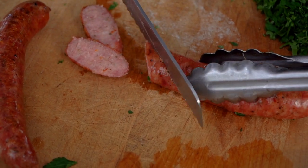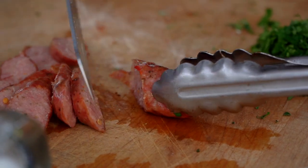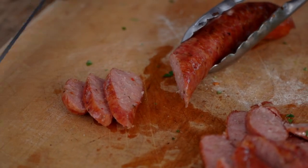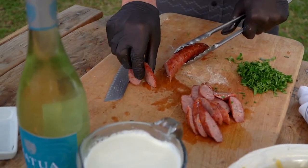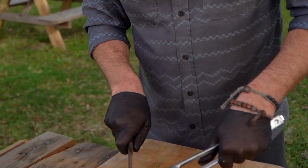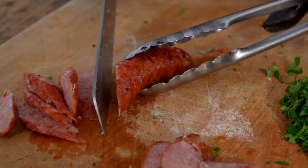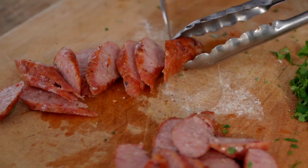Beautiful! I'm going to have a hard time not snacking on this. In fact, I'm just going to stop fighting the urge, to be honest with you. Quality control — that's all it is. Oh man, I forgot how good that is. So those of you who have been to the Kamado Joe block parties and stuff, this is the sausage that I choose to use.